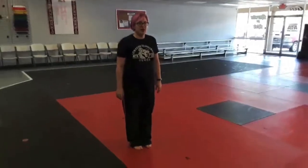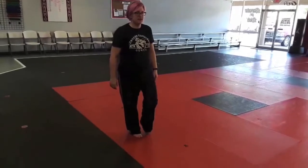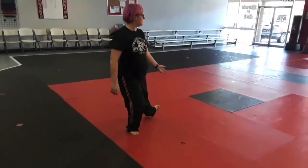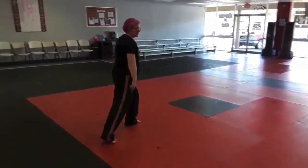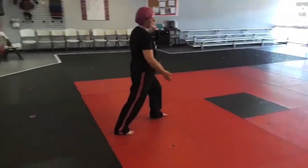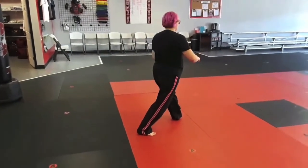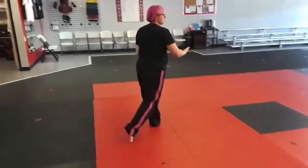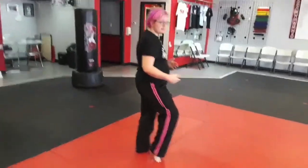We're going to begin with a walk by bringing your weight to the right foot, empty step. Step out more than 90 degrees, shift your weight, pivot, withdraw, pivot. Now shift your weight forward and bring your foot to the empty step. We're going to do it again on the other side.